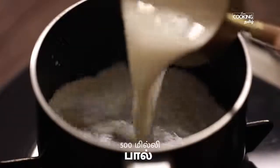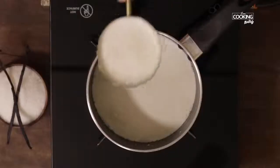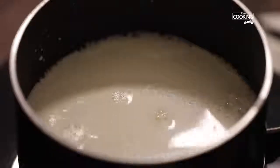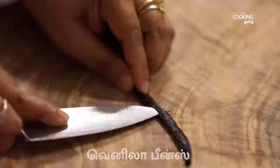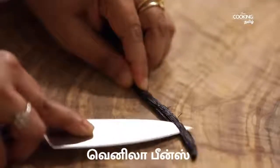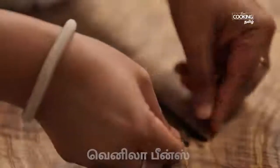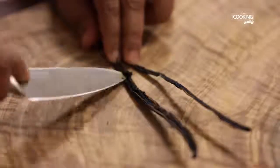I will add vanilla ice cream — it will be thick and creamy. Pour the flame to the low. We will use vanilla bean and seeds to make it. If you don't use vanilla bean, you can use vanilla essence. Cut the vanilla bean and put it in a bowl.